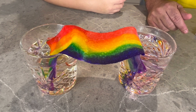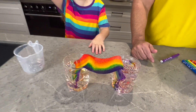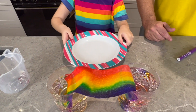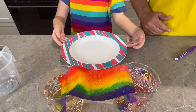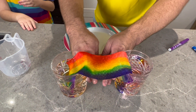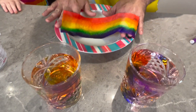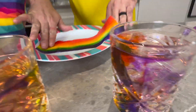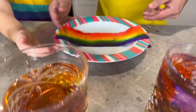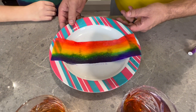We have a perfect rainbow! Now we need a plate to put it on so we can have a closer look. Thank you, it just came out of nowhere. I've never touched a rainbow before! Look at the water — it looks like something came out. So this is the perfect rainbow.